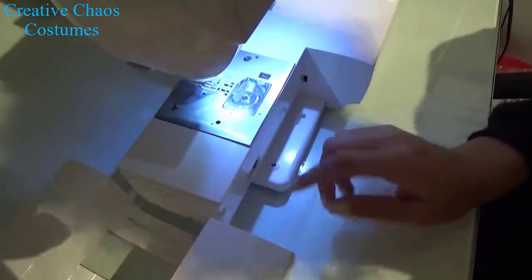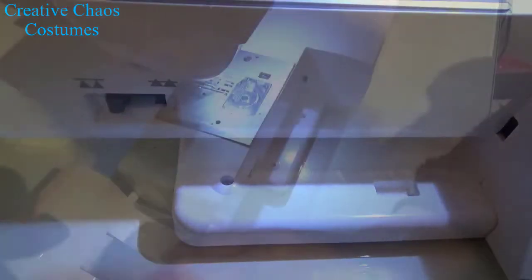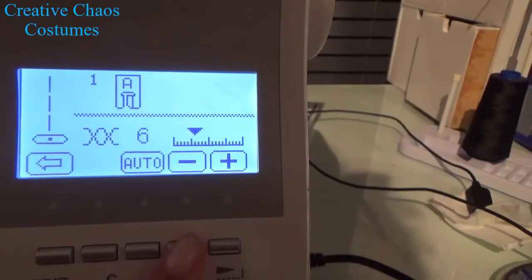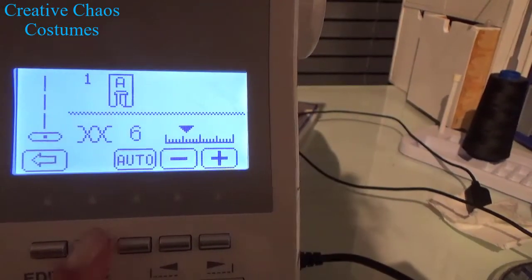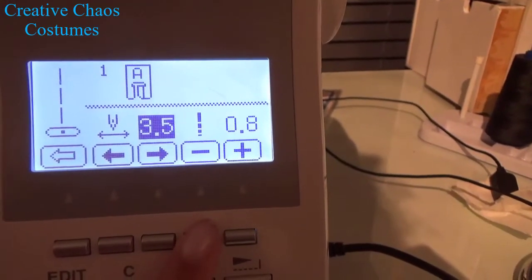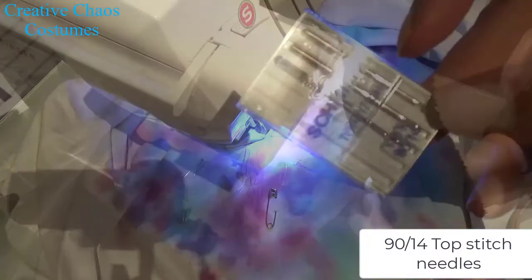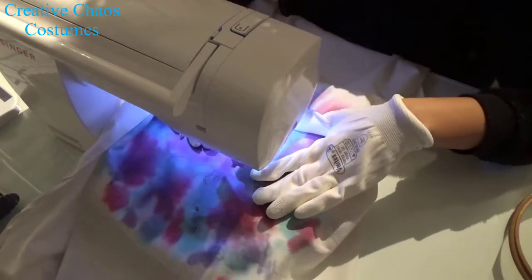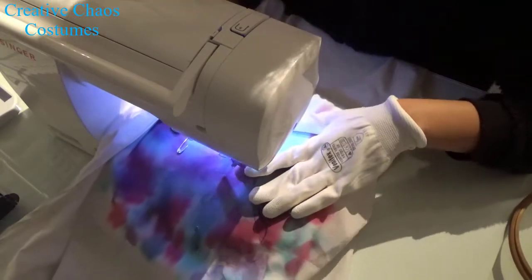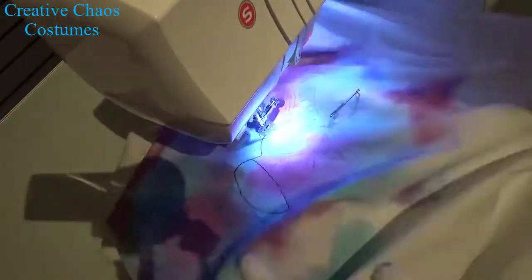Once I have my foot installed, I'm going to disengage the feed dogs — those are the parts that usually pull your fabric to the back when you are sewing. I also lowered my tension a bit, and I still like to make my stitch length the smallest that my machine can go, though I don't think it really matters as long as your feed dogs are disengaged. I like to wear gloves because they give a bit more grip — the ones I use are cheap garden gloves — but you can also do it without gloves.